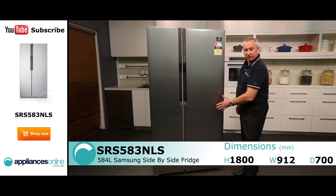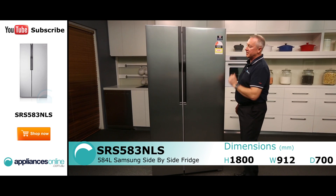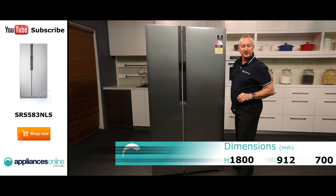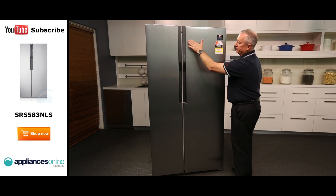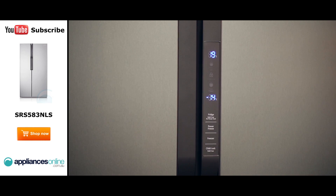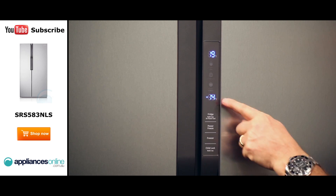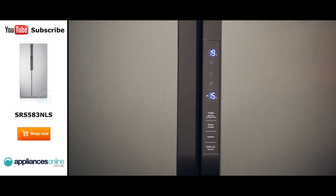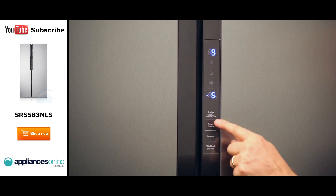This has got the layered steel front on it, so it's nice and easy to keep clean. Lovely moulded handles on the side here, and we've got a blue LED display which operates through the front here for your temperature for fridge and freezer. Once you press the button it lights up, it displays the temperature for both fridge and freezer, and you can simply adjust it by pressing the button to alter the fridge and freezer temperature.